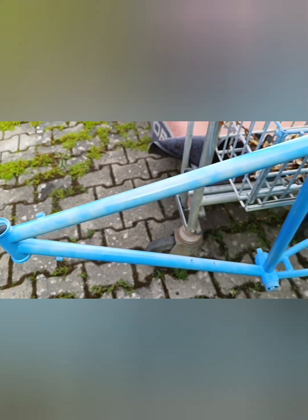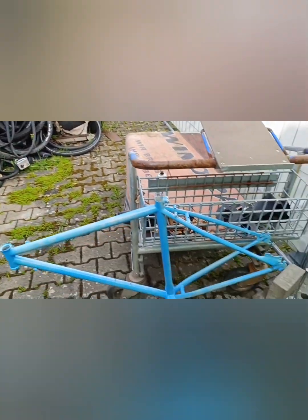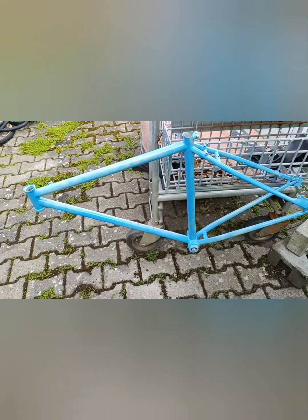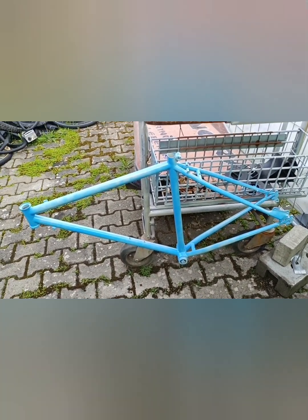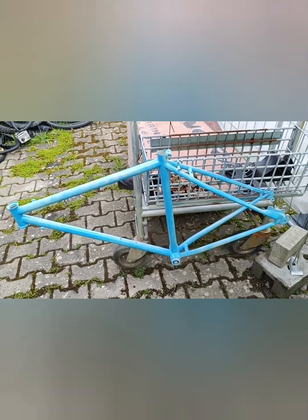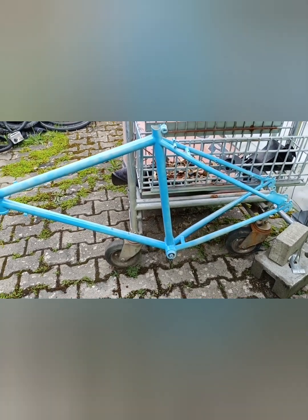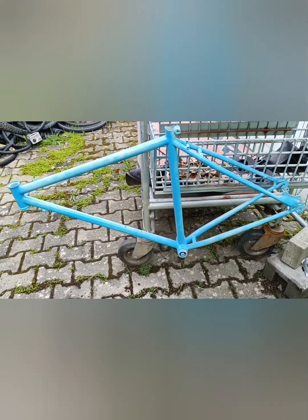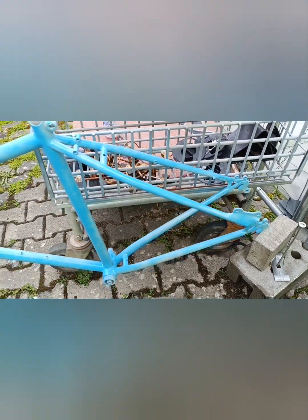Цвет глянец. Извините за фон — это у нас задний двор такой, поэтому где смог, там и крашу. Сделаю фотографию как закончу, что получилось. Это мой первый велосипед, купленный в Германии за 67 евро, поэтому он мне очень дорог. Стальная рама. Переделал только тормоза — дисковые.